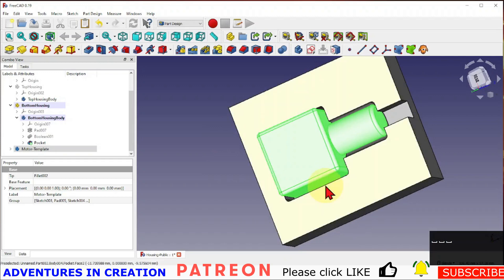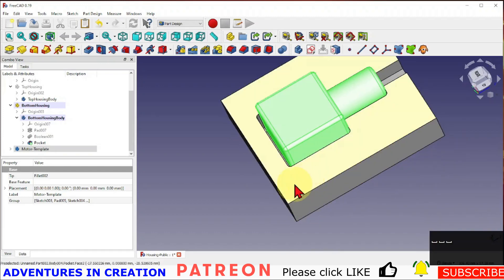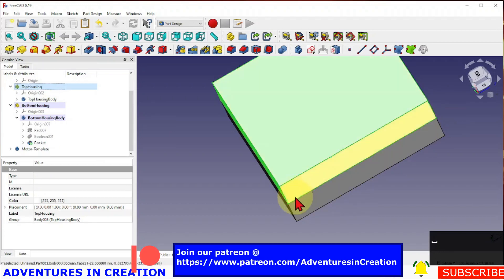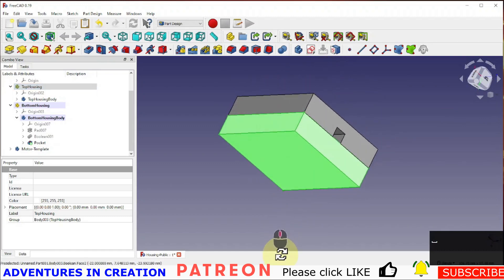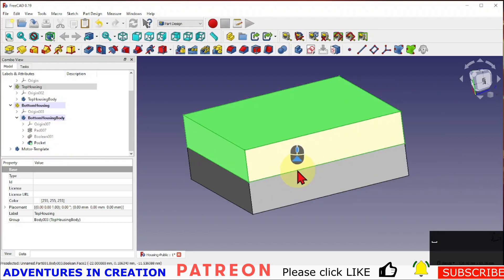I've got clearance on the sides, space for wires to run out the back, clearance on the hole that pops out here. If I want to fit these together I might put some screw holes in the corners. This is really just to give you the technique so you can create a housing for anything — by creating a copy of the original and a clone of the original, then just modifying the original to make the clearance.